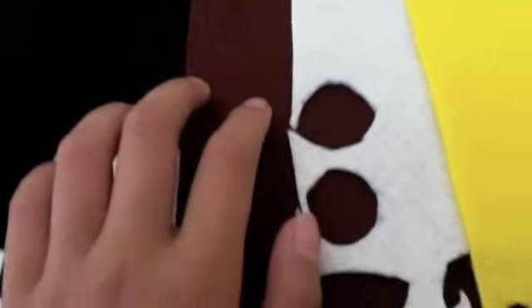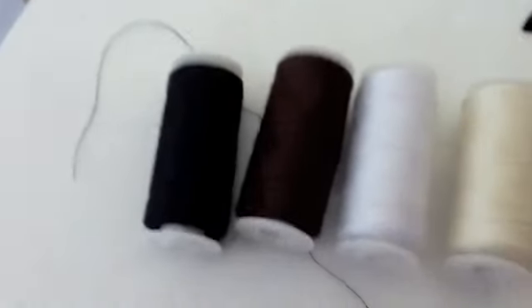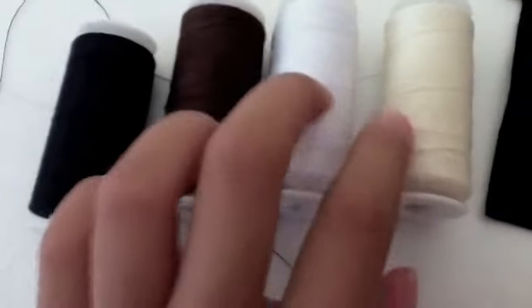For the thread, you will need the same colors. And if you don't have yellow thread, then you can just use cream or white. So that's what you need.